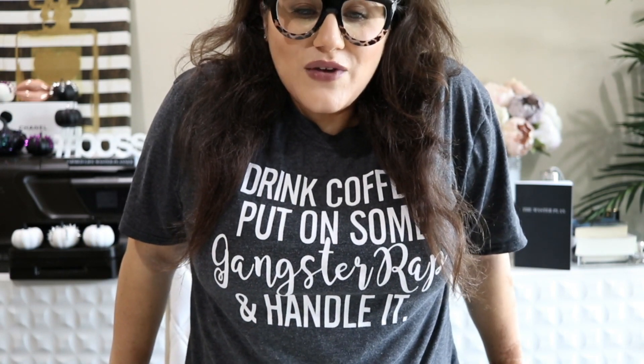I wanted to show you guys inside of this planner, so stay tuned. I'm going to show you how I've set it up so far in terms of my month of September — we're at the end of September now — so it's a little bit of how I've been planning in it as well. Before we get started, I'm wearing this top that says "Drink coffee, put on some gangster rap, and handle it." I got it on Amazon and I'm going to link it down below.